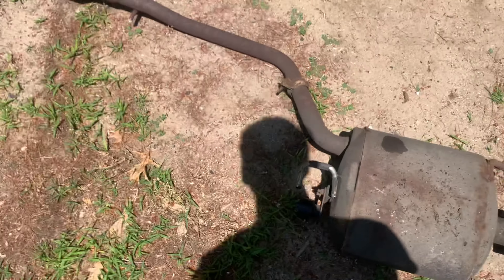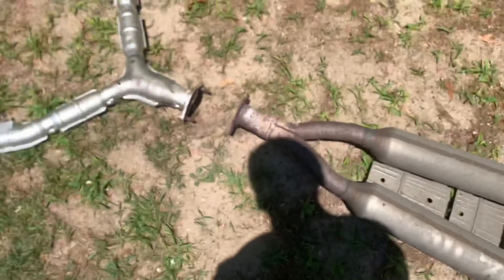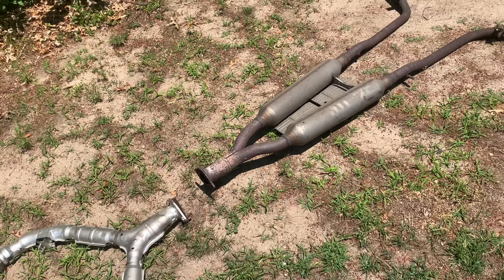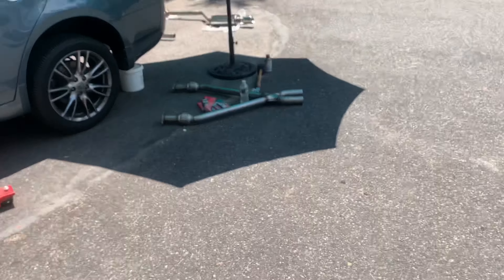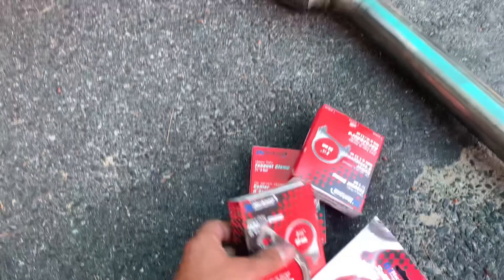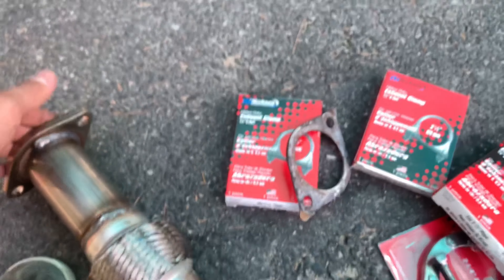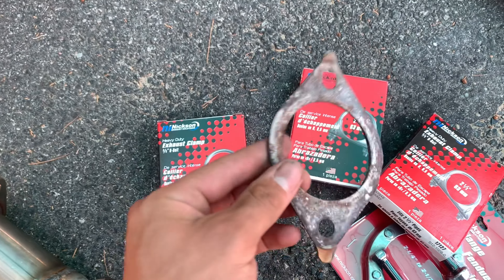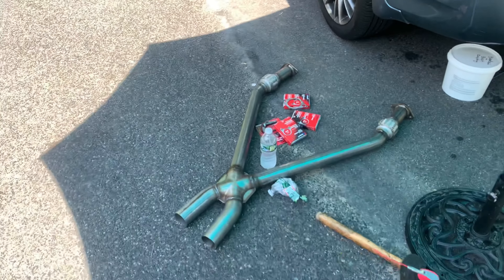Alright guys, got the old exhaust out. You can see it's a little rusty, but not too bad — still pretty good. I'm gonna try to list it on Facebook Marketplace and get a couple hundred bucks back. I went to O'Reilly's and got some clamps. I was trying to get new flanges for it, but they didn't have any, so hopefully there's no leaks with these old flanges — they are a little crusty.